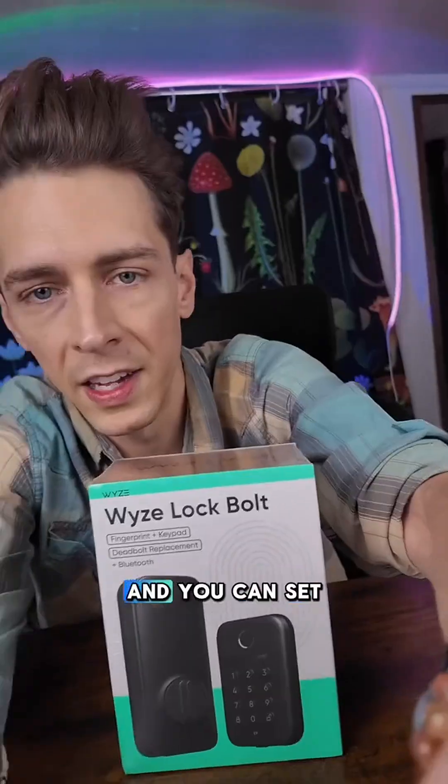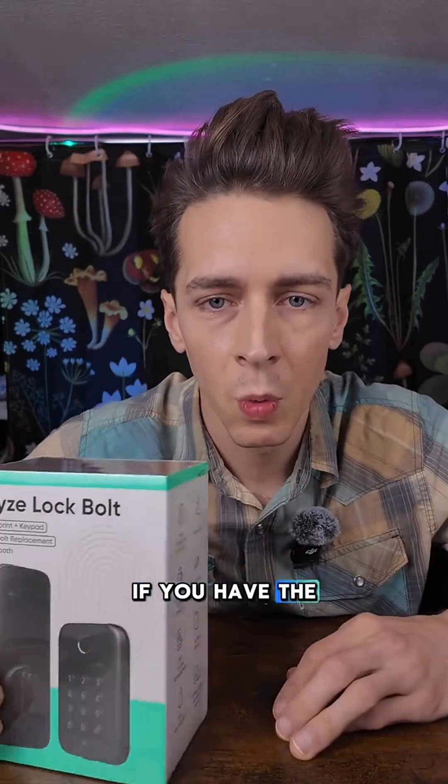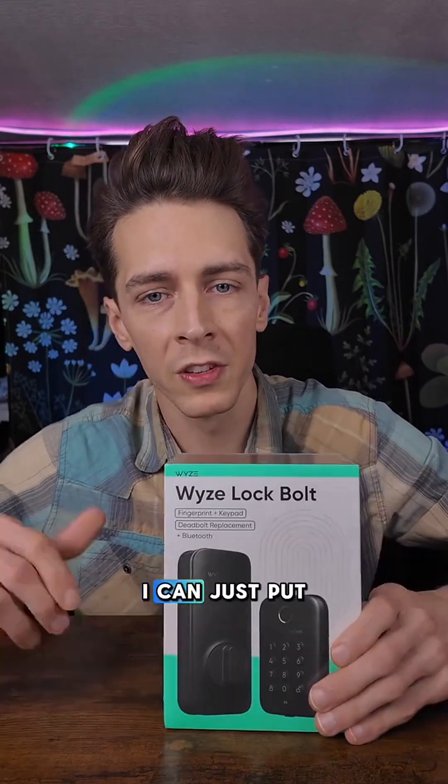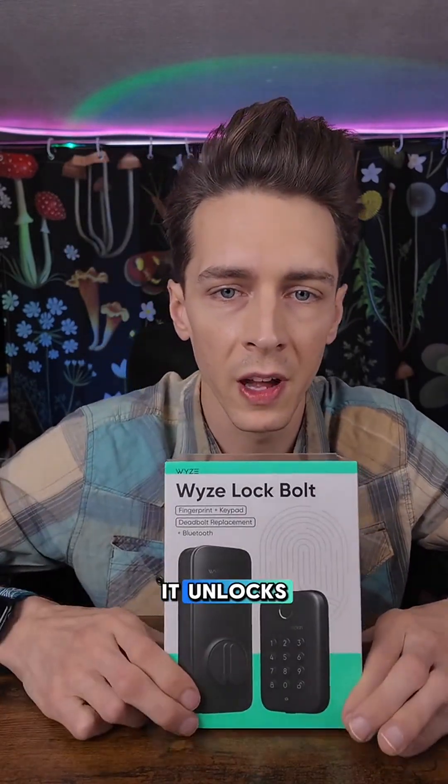It also takes a pin code and you can set guest access. You can unlock it remotely if you have the Wyze doorbell, but it's pretty convenient to not have to pull a key out anymore. I can just put my thumb on the door and it unlocks.